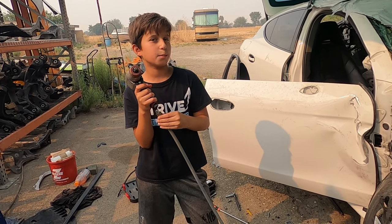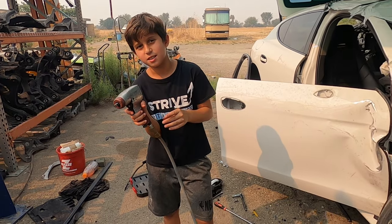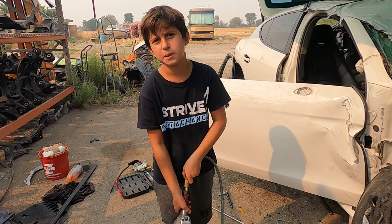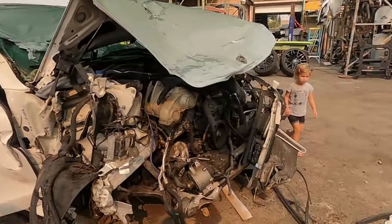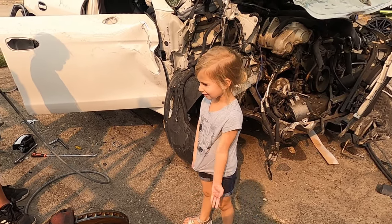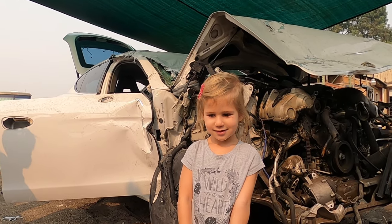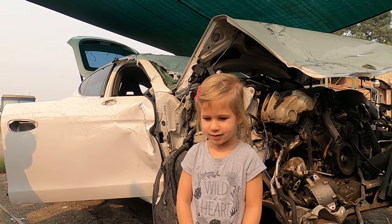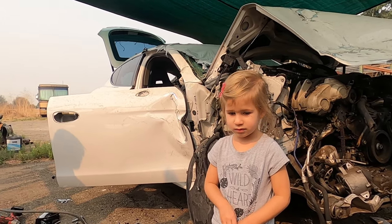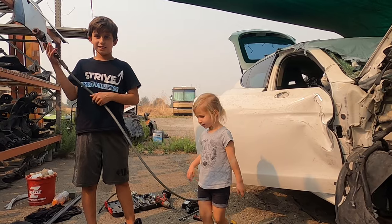Subscribe, ring the bell, and give a big thumbs up and share our video - let's get to a million subscribers! You gotta handle ten thousand first, then go to a million. And here's my little cutie - say hi! I love you. She doesn't speak English fluently yet and I'm learning my English too. Thank you guys for watching - goodbye, see you!